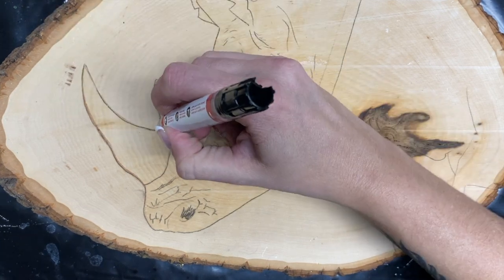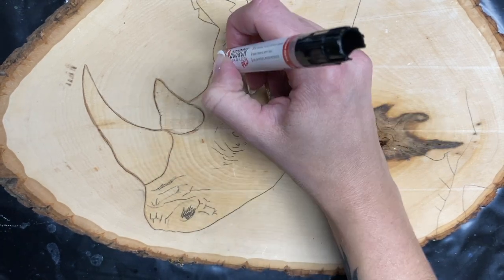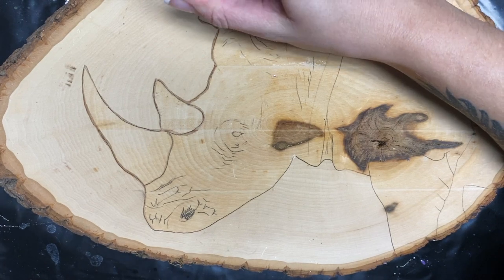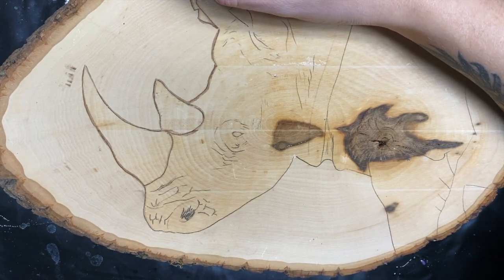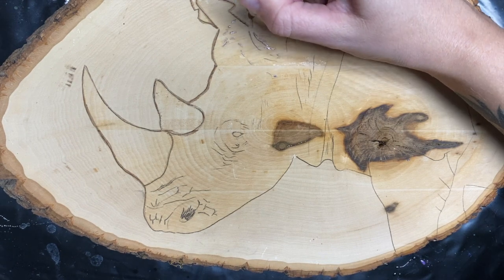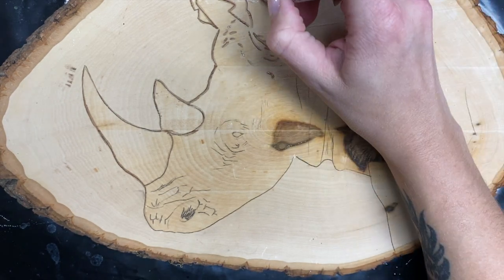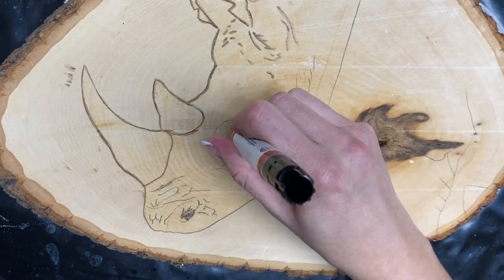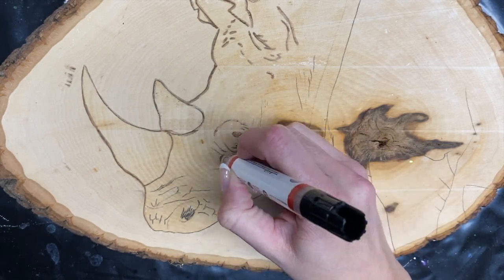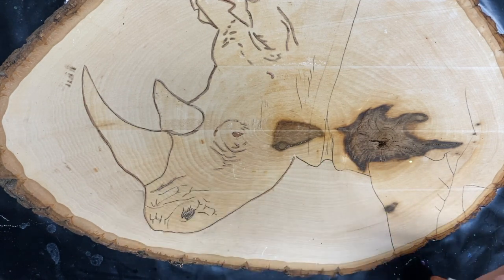If you have a stencil, you could put it down and use the sponge part to fill in the empty space. For this project, I drew a rhino on a piece of wood and I'm just going to trace all my pencil markings with the marker. When I'm done tracing, you'll notice some burning on the outside of the lines — that's just from the heat gun activating it on the surrounding wood. You do want to be careful: even when using this marker you're still working with something hot to activate it, so be very careful.